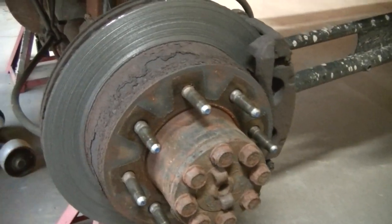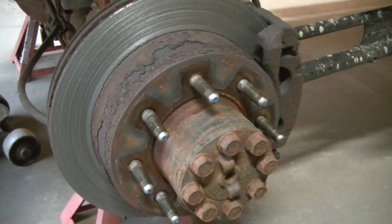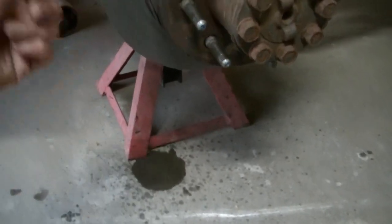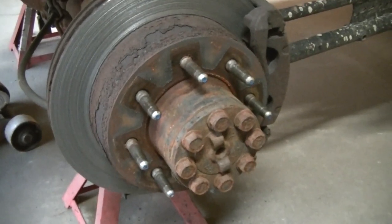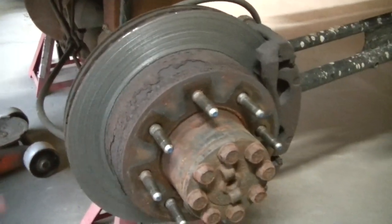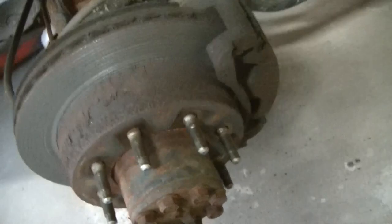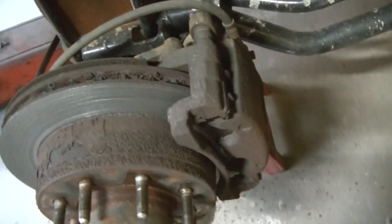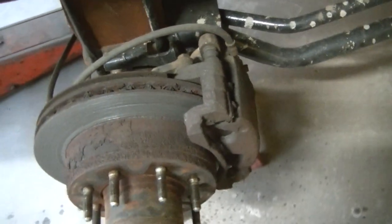I might have a seal out, so I should probably do that while I'm doing the brakes. That drip is Blaster — I'm spraying the hard line, which should probably be the hardest thing: getting that hard line off without breaking it. Otherwise brake jobs on these are fairly simple — there's two bolts for your caliper, you take the bracket and the caliper off with the pads, all in one piece.